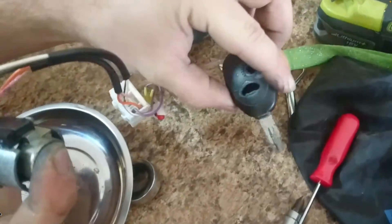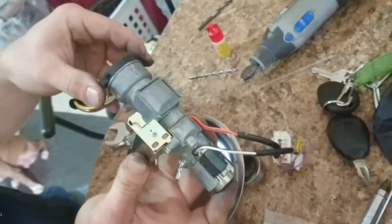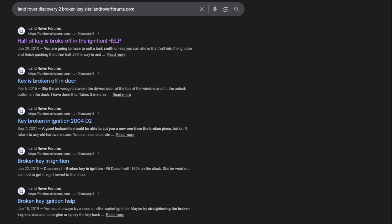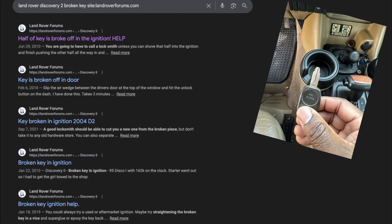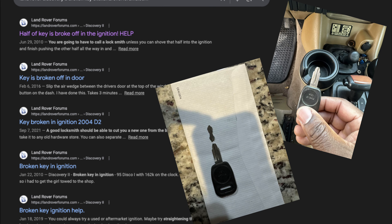It's pretty well known in the Land Rover community that the ignition switch on the early Discovery and Range Rover is terrible, to say the least. There are a lot of forum posts about it, and if you just search the internet for 'Land Rover Discovery broken key' you'll find no shortage of problems.